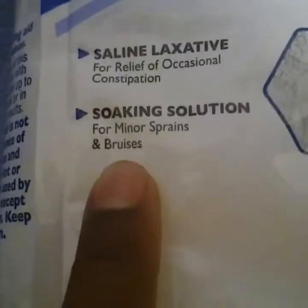See, it says right here: laxative for relief and stress and stuff like that, and soaking solution for minor sprains or bruises. So if her body is hurting, aching, or she's got a bruise, epsom salt will take that bruise and make it way better.